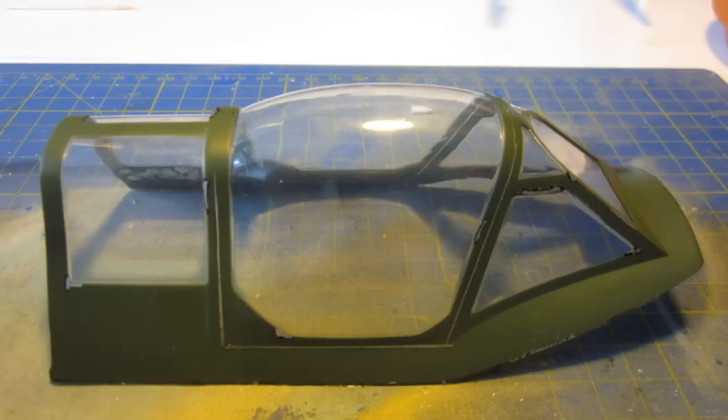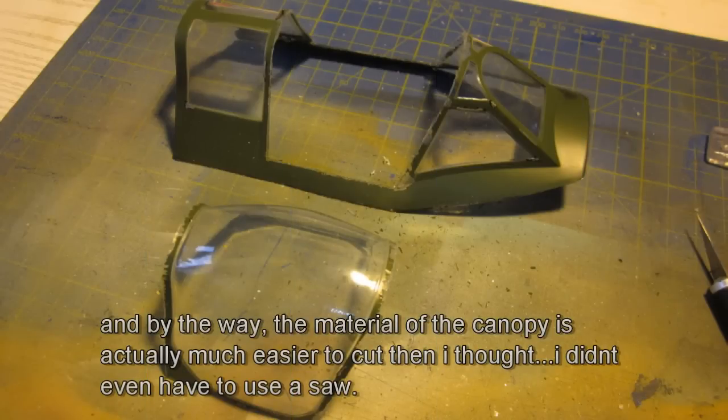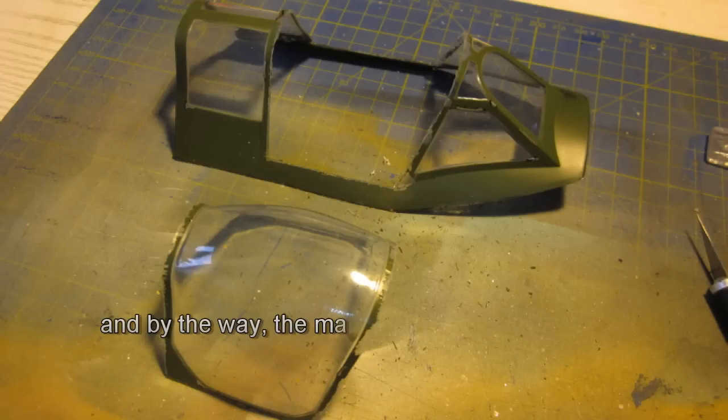Then back to the canopy. I drew a few lines and decided where to cut it so I get a more or less realistic open cockpit of the Spit. I removed a little bit of foam and outfitted the cockpit with polystyrene plates to give it a cleaner look.